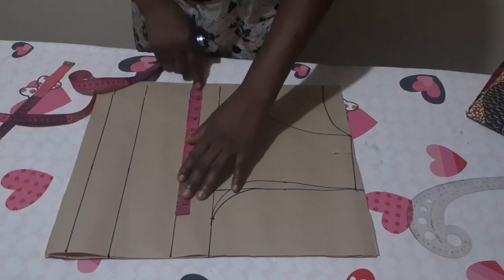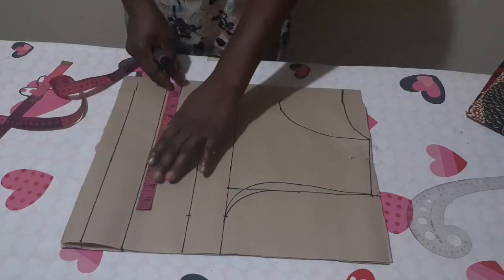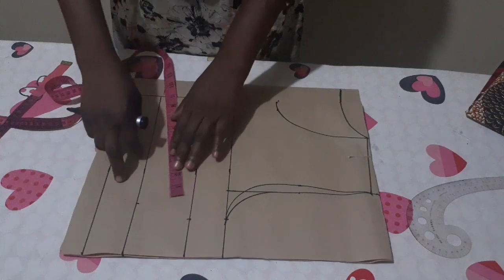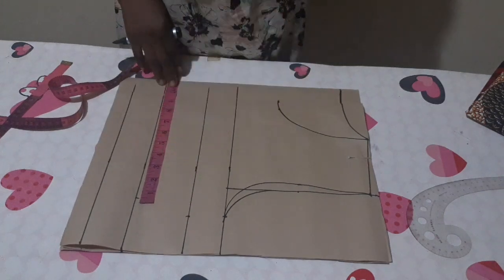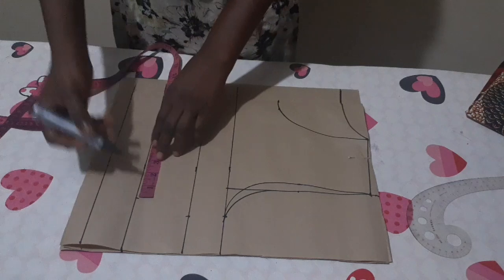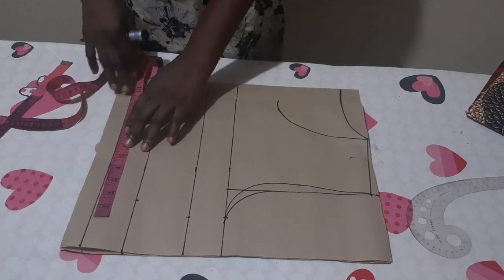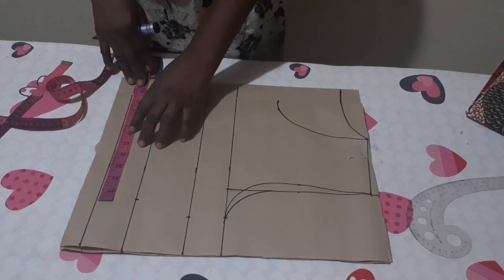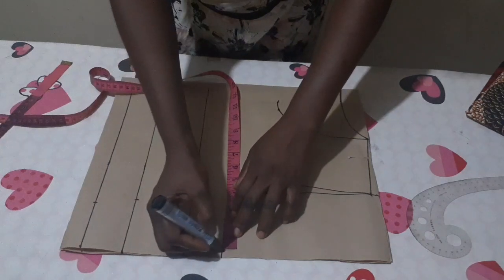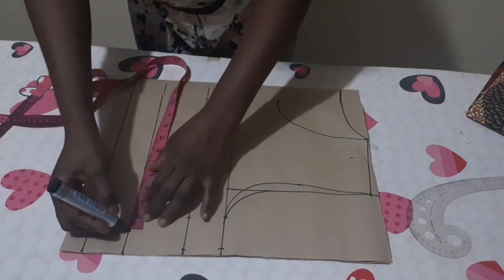That 10 inches will be on my bust point — you can let it show or ignore it. On my under bust line, I'm going to input quarter of my under bust. My under bust is 32 divided by 4 is 8 inches, plus 1 inch for the dart makes 9 inches. On my waist line, quarter of my waist is 8.5, plus 1 inch for the dart makes 9.5. I'll add 2 inches seam allowance because I'm adding lining — if you're not adding lining, you can make it 1 inch.